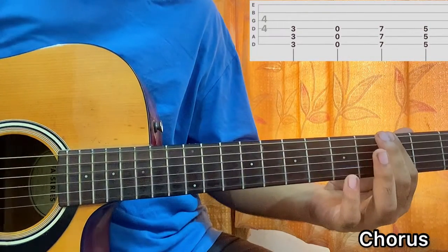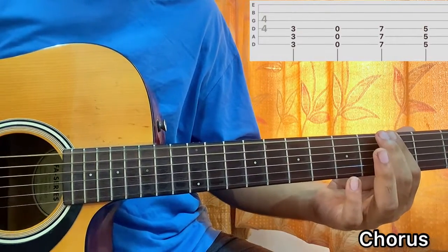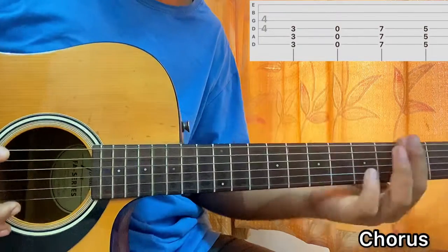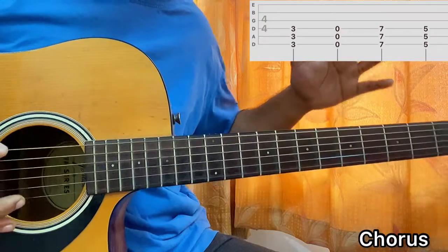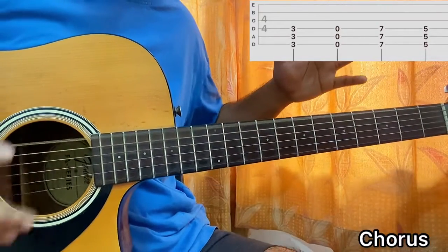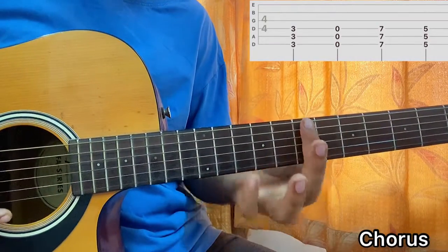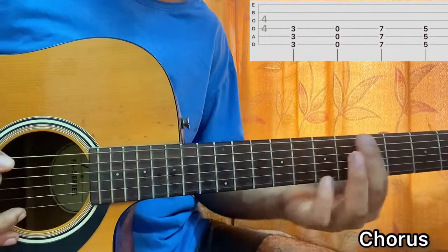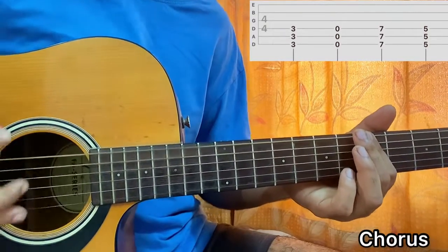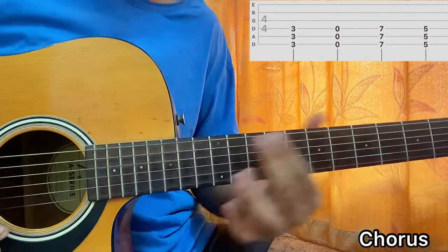So on 3rd frets, I'll go 8 downstrokes: 1, 2, 3, 4, 1, 2, 3, 4. Then play open, same 8 strokes. Then come to 7th fret of E, A, D — same thing, 8 strokes. And then back to 3rd frets of E, A, D for 8 strokes. So that's the full chorus strumming pattern.